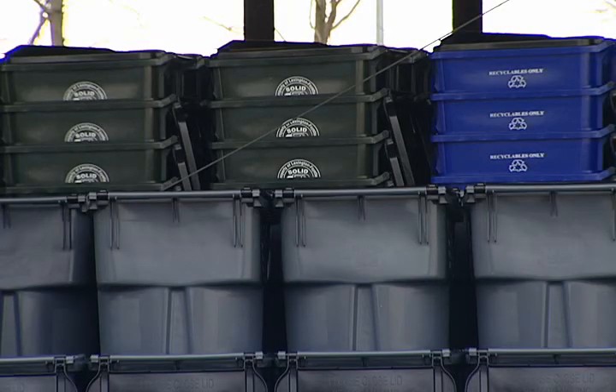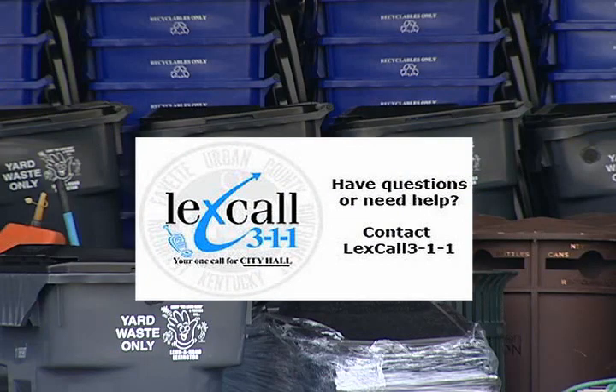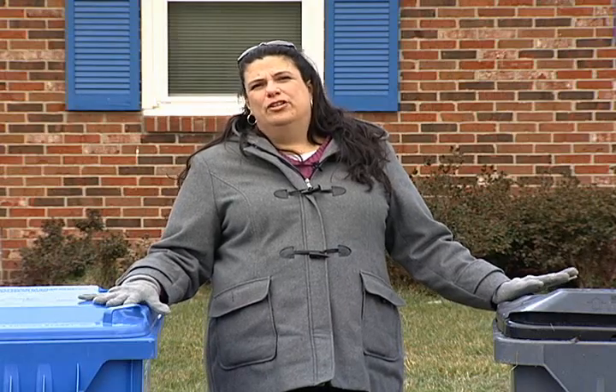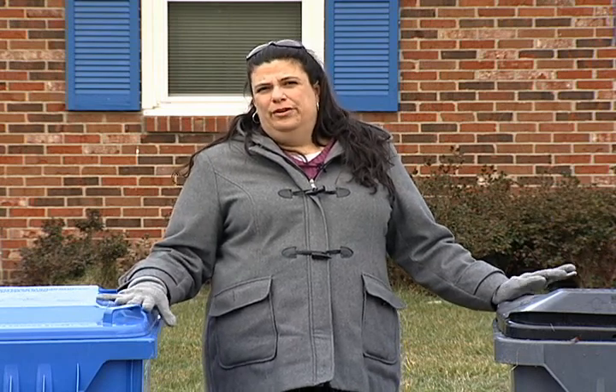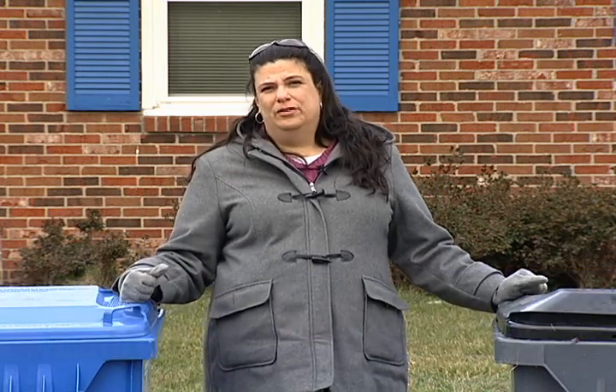Any resident that lives in the urban service area of Lexington can have any of these containers, and three different trucks will come service your home on the same day. If you have a Herbie but don't have a Rosie or Lenny and would like to participate, those programs are free. Just call LexCall at 311 and request a Rosie or a Lenny for your home. It takes about 10 to 15 working days to receive the container, but as soon as you get it you can start placing it out and it will be serviced weekly.